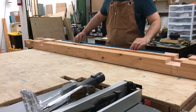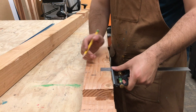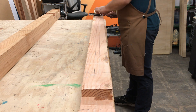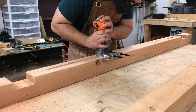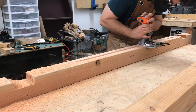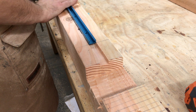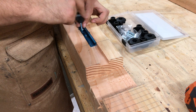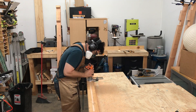Now I mark the spot for the T-track, which will sit flush with the surface. Speed square to the rescue again, and I mark all the way down. Then I lock my router to a detachable guide and go to town. Here I'm dry-fitting the T-track and testing the hardware. Once it looks good, I move on to cutting the remaining channels.